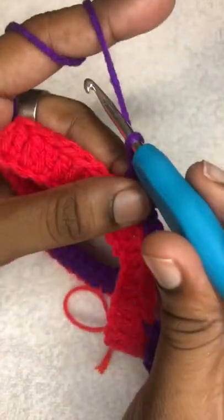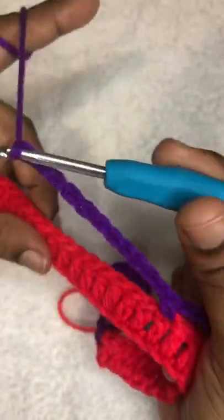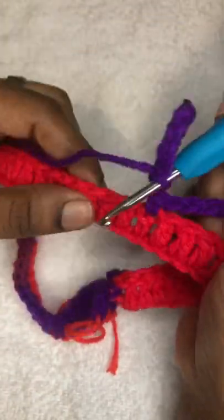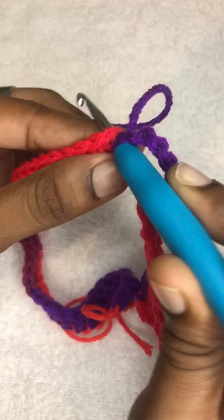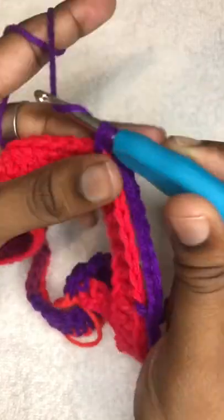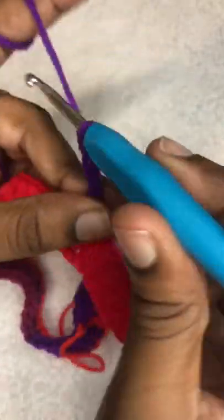Now we're going to chain 11 again. After our single crochet, count seven: one, two, three, four, five, six, seven — place a single crochet in this loop. Chain up 11 and we're going to repeat this process. Count seven double crochets from our single crochet, place a single crochet in that double crochet in the previous row, and then chain 11.